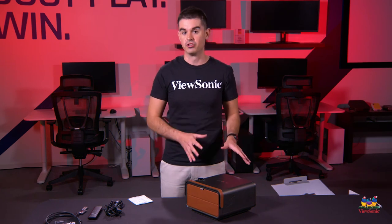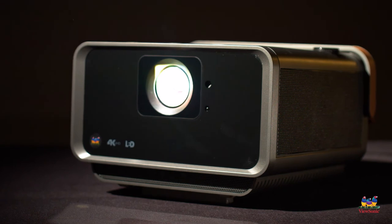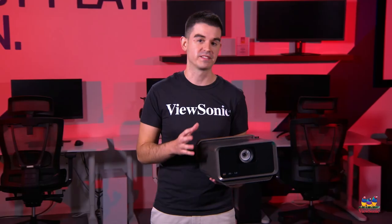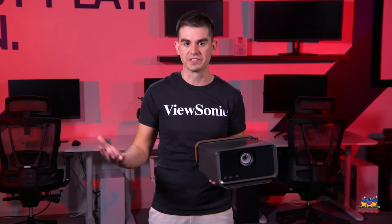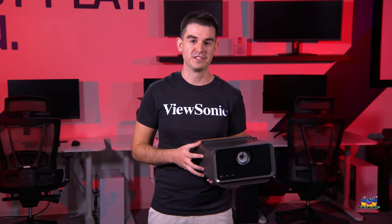I hope you've enjoyed this unboxing and overview of the X10-4K E. We really think this is one of the best entertainment products you can get and it really brings out the fun side of ViewSonic products and consumer electronics. If you get a chance to get your hands on one, you'll definitely want to try it — and keep watching this space for more exciting ViewSonic unboxings.